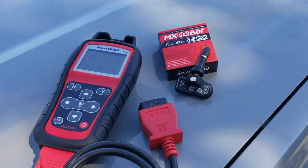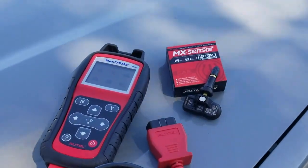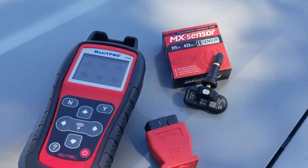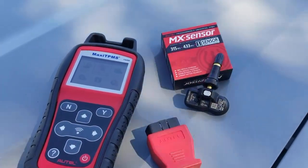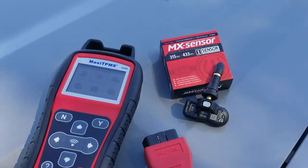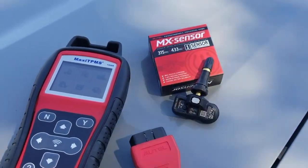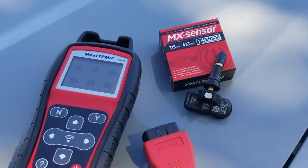Hey guys, this is Ed with Oddcell. I'm going to go over some quick reference to programming our TPMS sensors with our tool. We have the MX1 sensor which programs both 433 and 315 megahertz. One quick thing is if they are installed in the tires, you will have to deflate the tires.